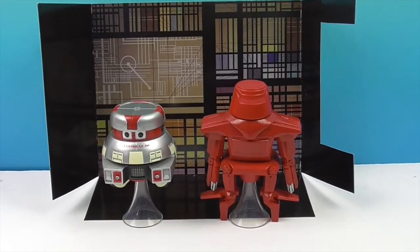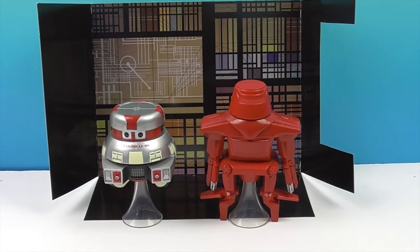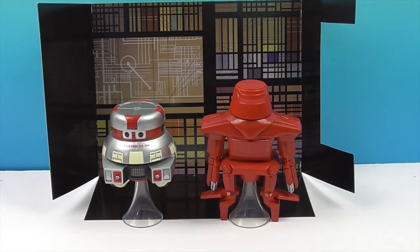They look really awesome displayed together — I like the little insert, that is awesome. You really rarely find anything that's Black Hole oriented, so it's really cool that Diamond Select did this. That's one of the things I like about them — they'll take something that's kind of fringe, not something everyone knows about, and do really cool stuff with it. Then you have all the Black Hole fans saying 'We finally get some kind of Black Hole collectible!' We want to say another great big thank you to Diamond Select Toys for sending these Vinimates of The Black Hole to us to share with you today. Thank you so much for watching — come back and see us, give us a like, subscribe, and we'll see you next time. Bye!